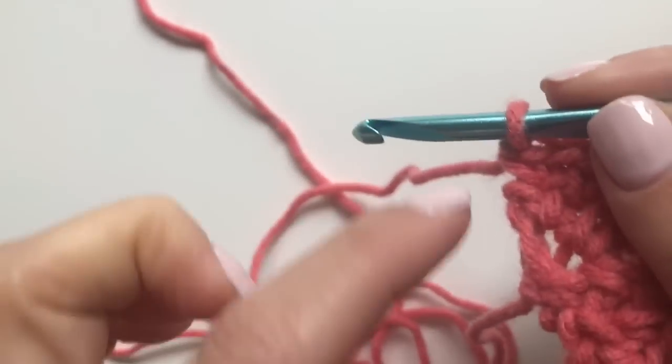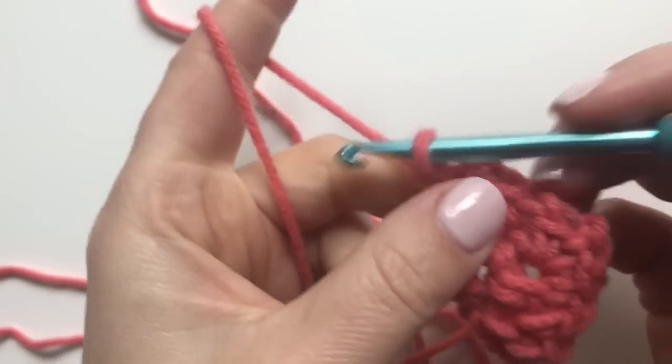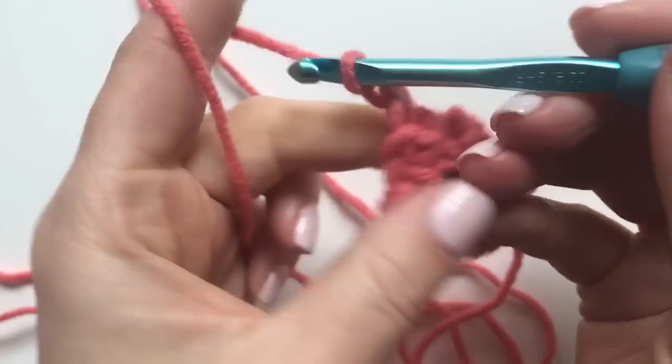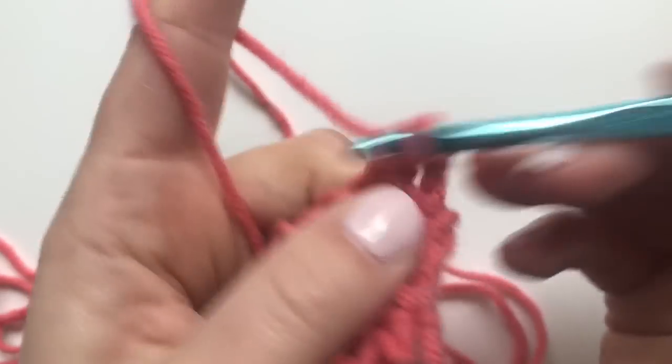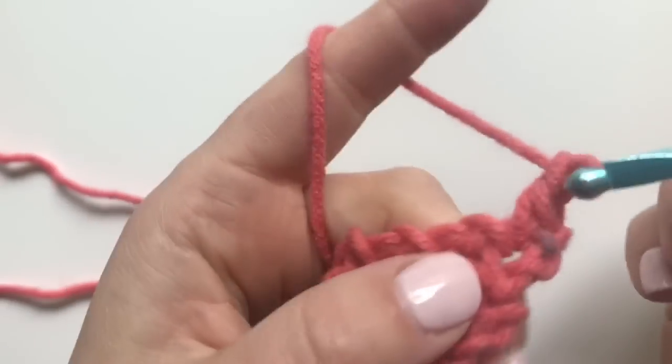This is what increases your pattern on every row — making that first single crochet in those first stitches. Chain one, turn, single crochet in the first single crochet, chain one.